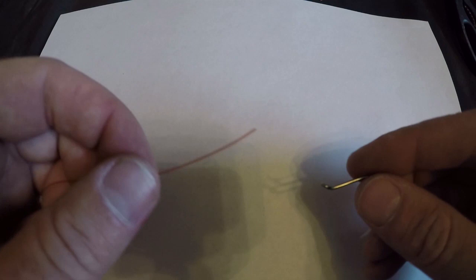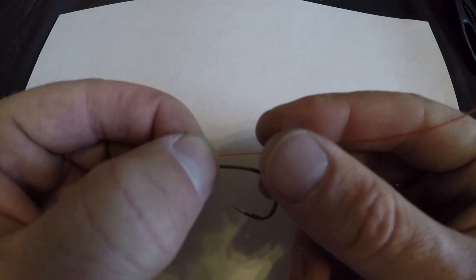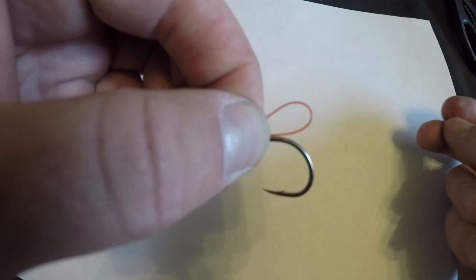We actually switched lines here — you can see this red line a little better with this white background. The first thing we're going to do is take this line and run it through the eye of that hook, and we're going to leave about four to six inches of slack on the tag end behind the hook, just like that. We're going to grab down here at the base.